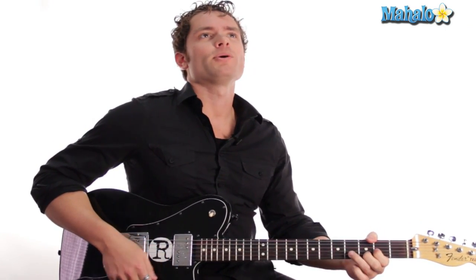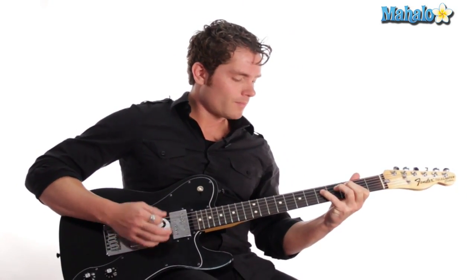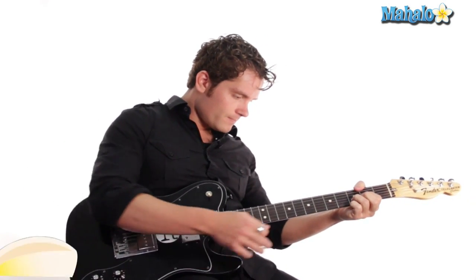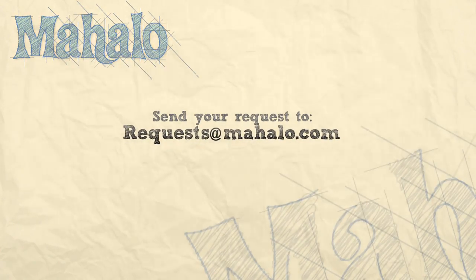And give you that emotional pastime. You guys have a lot of fun playing this. Hey guys, thanks a lot for watching. If you want to learn how to play more songs, check out these videos. And if you want to learn how to play more guitar, check out mahalo.com slash play guitar.